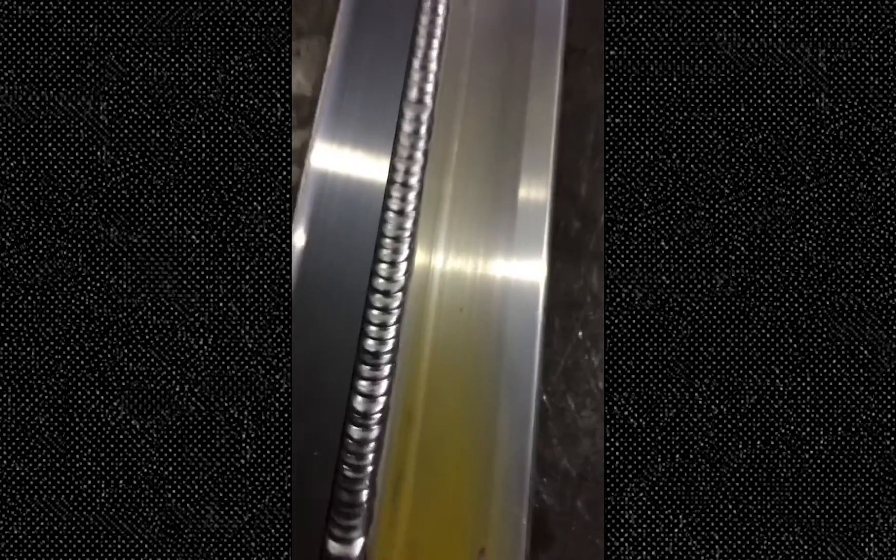Nice clean weld, nice and clean. There's no black specks in it really. Even had a little paint on it right there — took the head off, got to the edge of that. Turned out nice.